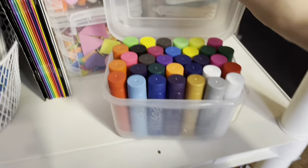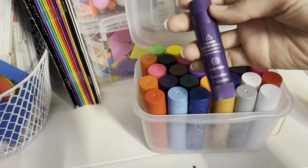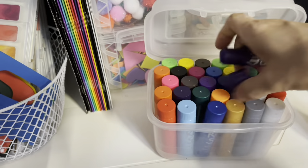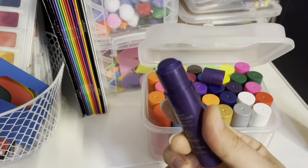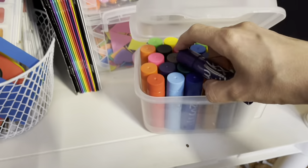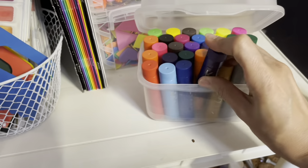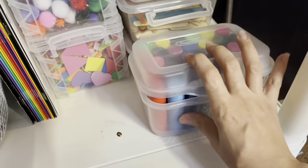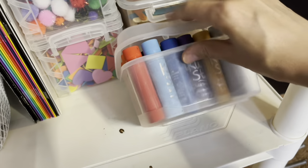Here we have some paint sticks. If you guys haven't used these, paint sticks are great for younger kids — it's basically tempura paint in a little stick form and it is so easy to manage the mess. I love when my daughter uses these because I know she's not going to make a mess. They're pretty front and center here.